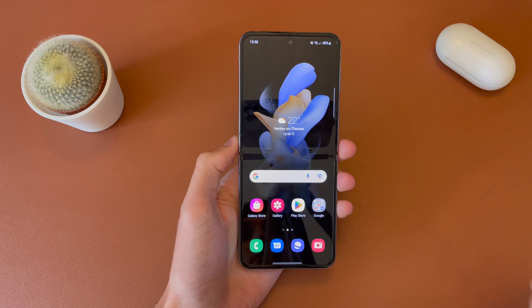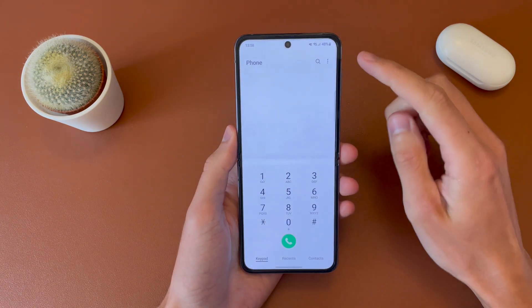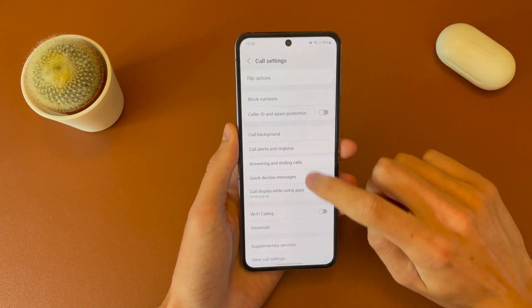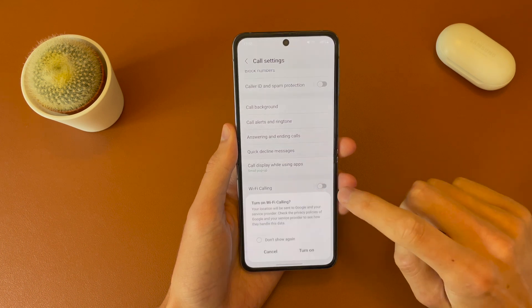There are two ways of enabling Wi-Fi calling. The first one is heading down into the phone app, then tap the three dots in the top right and then into settings. You should scroll down and you'll see the Wi-Fi calling toggle here.